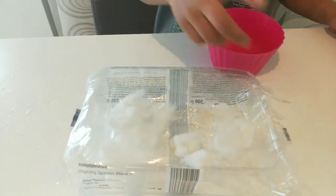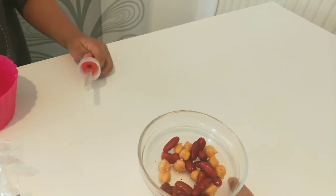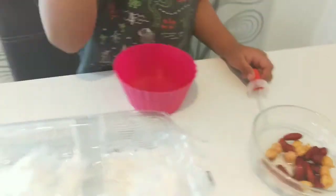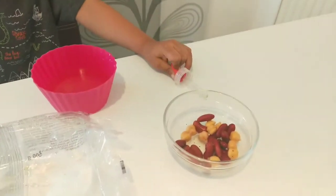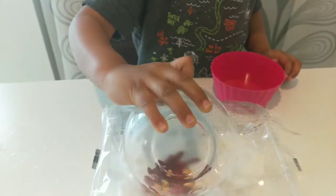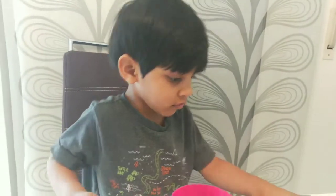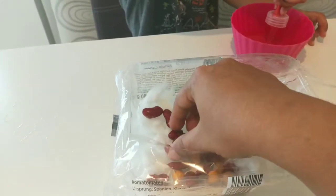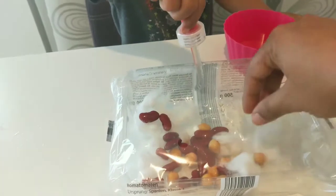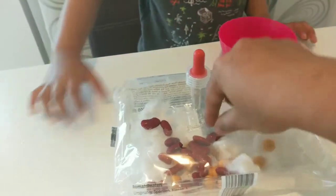With a filler we will wet the cotton, then transfer the seeds. Place them on the cotton, slowly, one by one. We will distribute them around the cotton like this. Nice idea, Arjun!